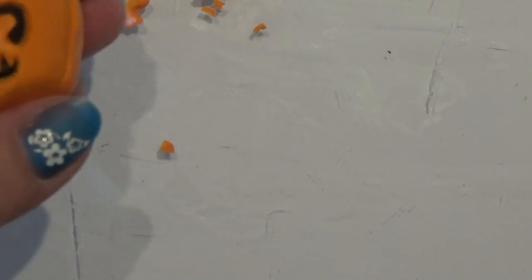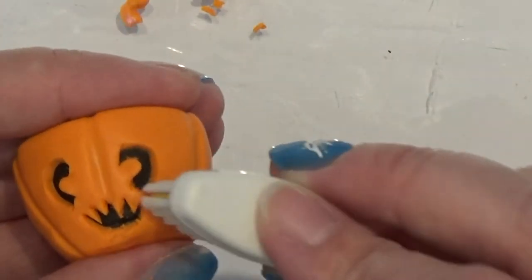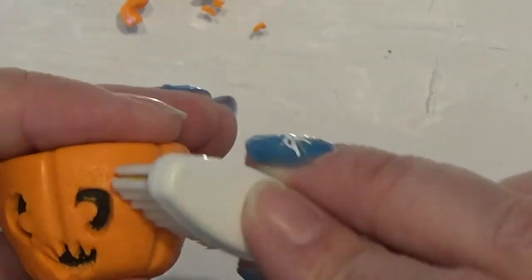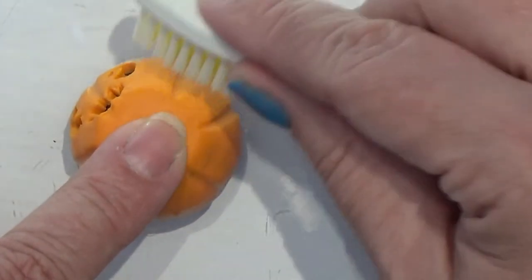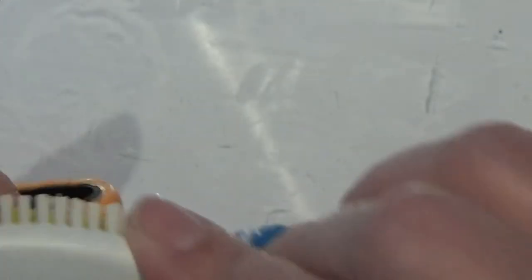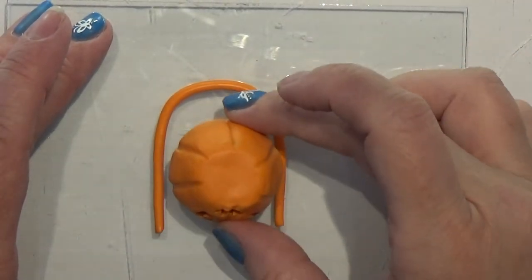I'm going to take my toothbrush and give this a little texture. You don't need to do this, but I think it would be pretty neat looking. When you like your result, then you bake it. I want to make a handle, so I rolled out a snake of the same colored clay.